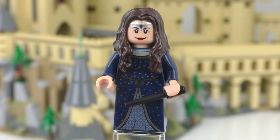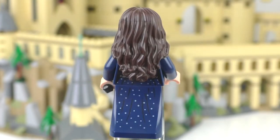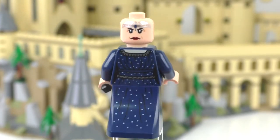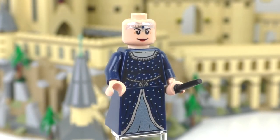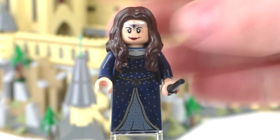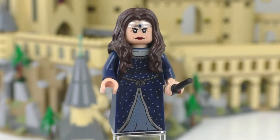Our final minifigure is Rowena Ravenclaw. She has a dress piece with very nice printing leading up to the torso. She gets a black wand. She has back printing on both the dress and torso pieces. She has dark blue arms and light flesh hands. She gets a double-sided facial expression — one side includes printing for the Diadem, which I really love that they included. The other expression shows her unhappy. All four founders minifigures are exclusive to this set and are very nicely done.